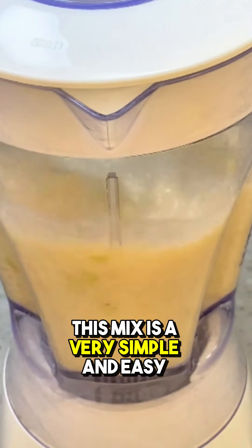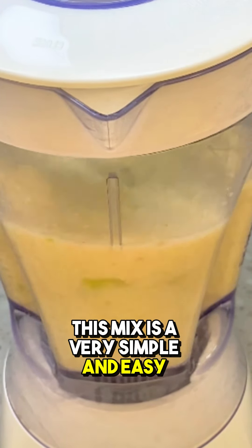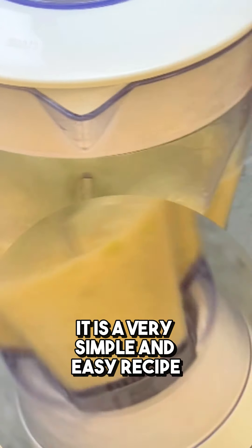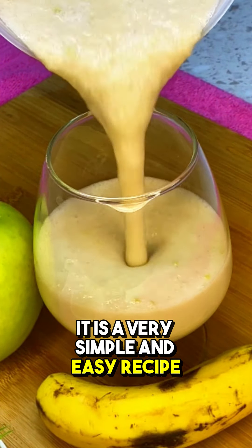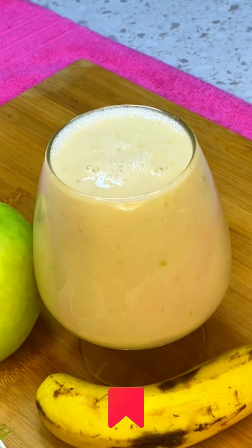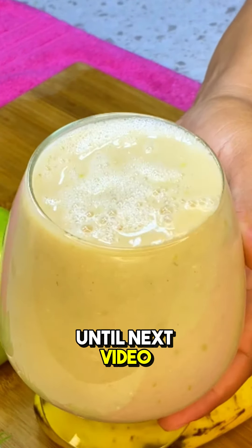This mix is a very simple and easy recipe. Until next video.